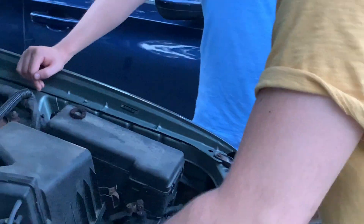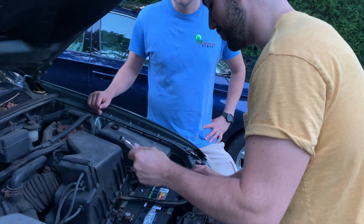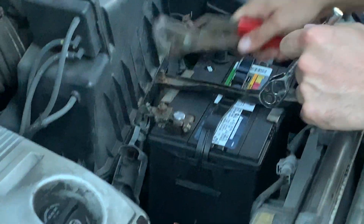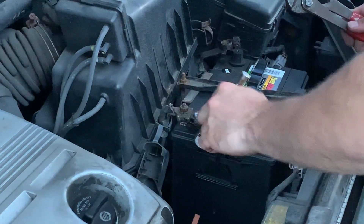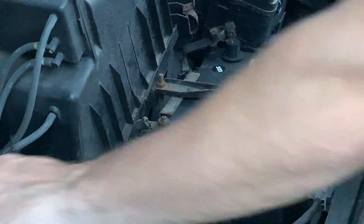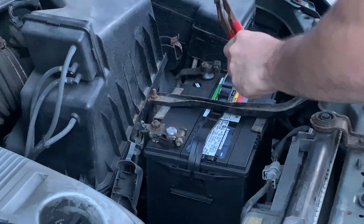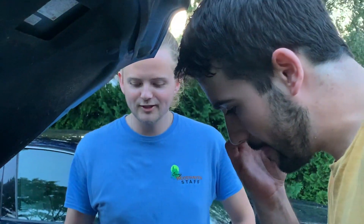I don't really understand — people have explained it to me before, but I don't understand how I can take a metal tool, put it on a metal terminal on a metal battery, and it's okay. It's not charged, is it? It's nothing running through it — the car's off. I think so long as nothing's touching both terminals at the same time... does the car have to be on for something to be going through it? No. Now that you showed them to me.